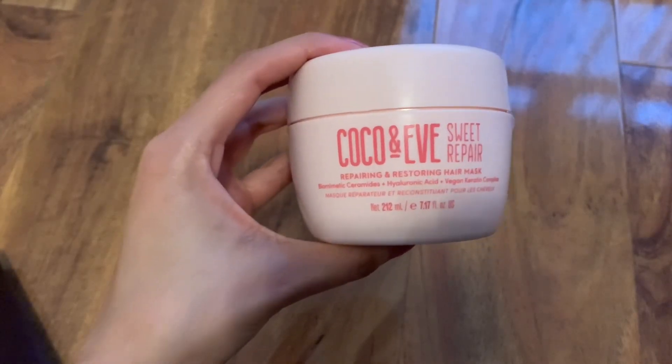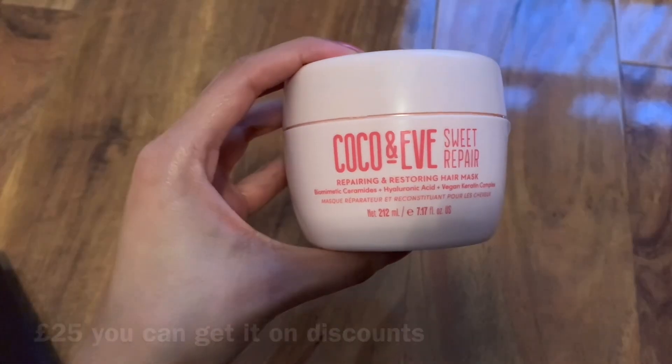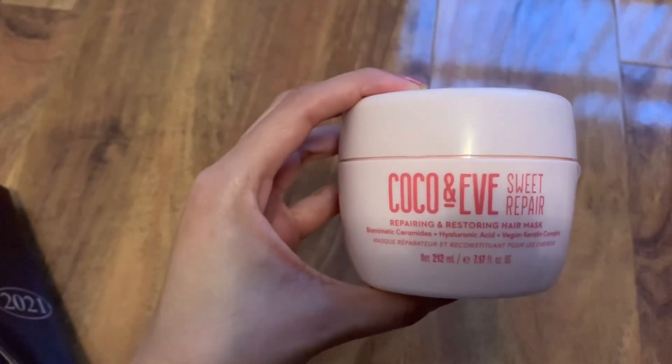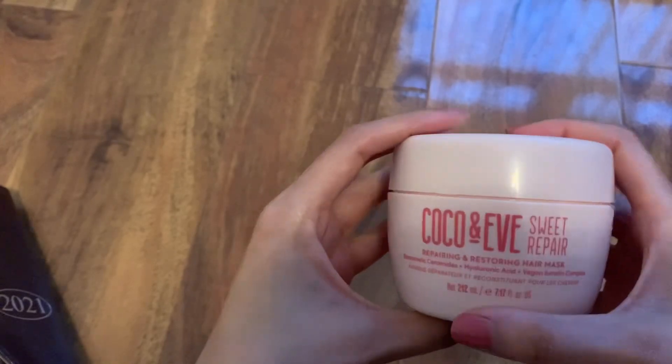Hello everybody, welcome back to my channel. Today I've got the Kalko & Eve Sweet Repair — a repairing and restoring hair mask for damaged hair, which is going to help you replenish any particular cracks and reduce split ends.